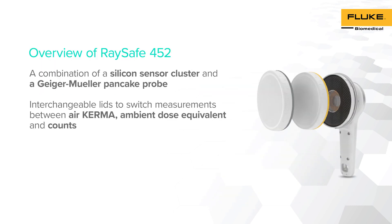RACE-A 452 consists of a combination of two types of survey meters: silicon diodes and a Geiger-Mueller pancake probe. This instrument has two interchangeable lids to switch between different modes such as air kerma, ambient dose equivalent, and counts for alpha, beta, and gamma radiation.